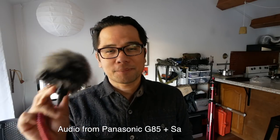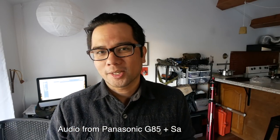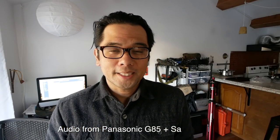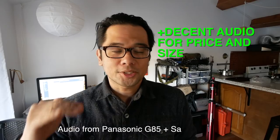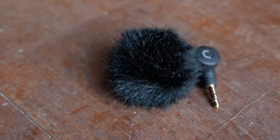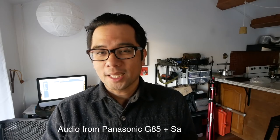As opposed to something like the Rode Video Micro — if you were pointing the camera at an object and started talking behind it, the sound wouldn't be as clear, and it's a pain to undo and rotate that mic to face you. Another thing I like is that the audio feels pretty decent. If you're a daily vlogger and don't need super crystal clear audio, it's definitely passable. I'd definitely get it with the wind muffs — I'll link to those in the description below as well.